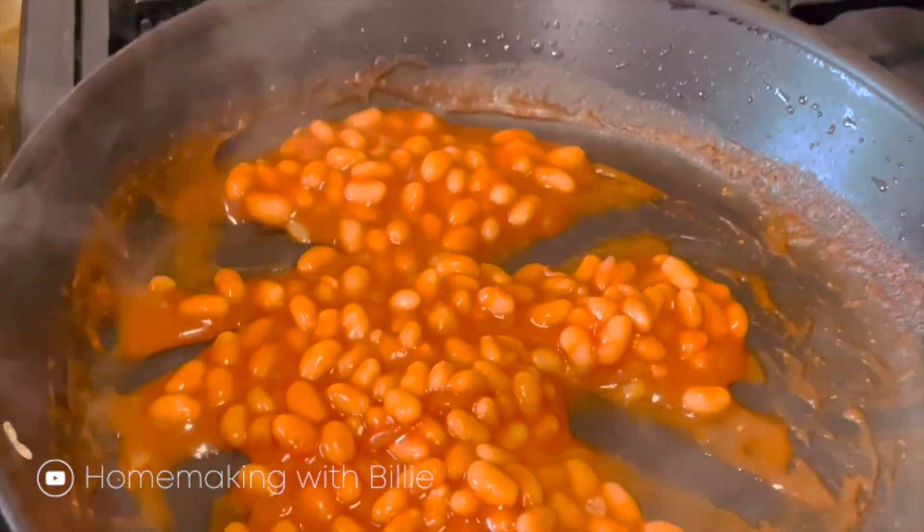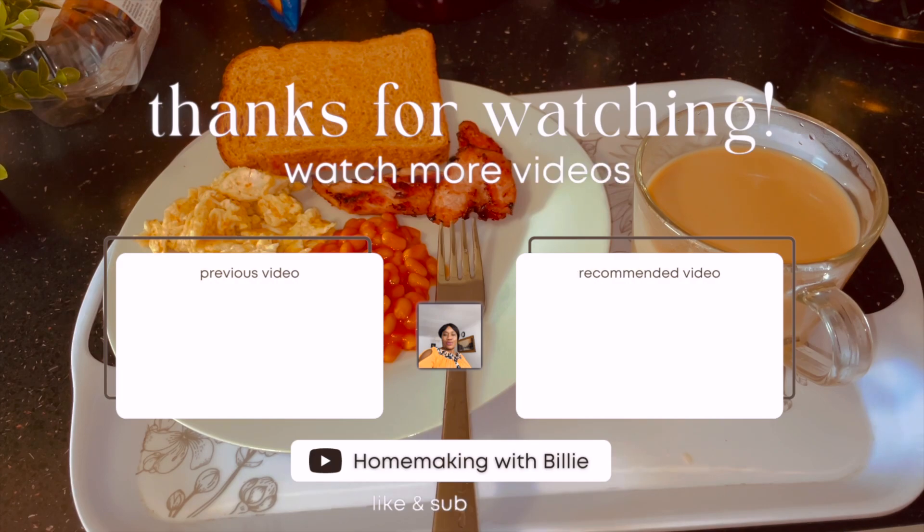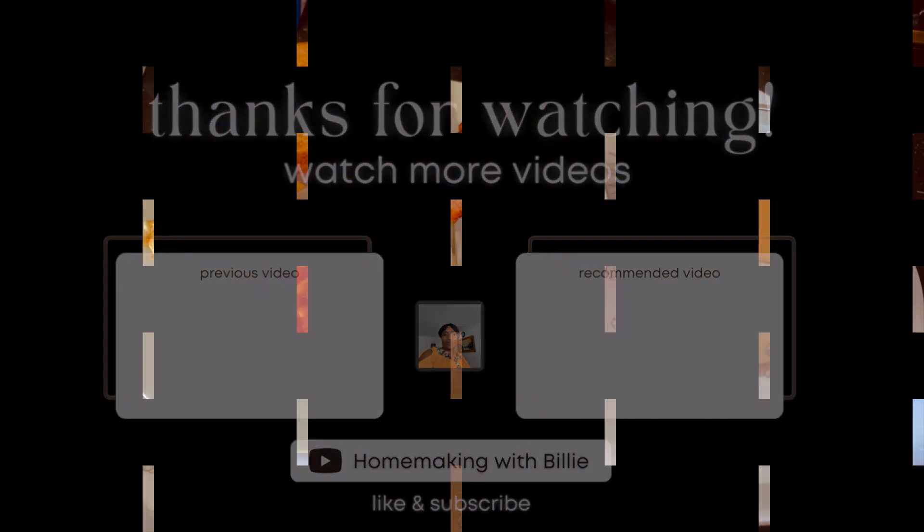So it's ready now. Look at that. I'm going to enjoy this beautiful breakfast. I hope you love this video. If you love this video, don't forget to give me a thumbs up. Thanks for watching and I will see you on my next video guys. Bye.